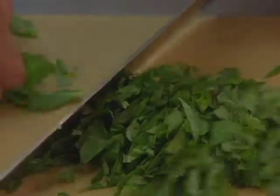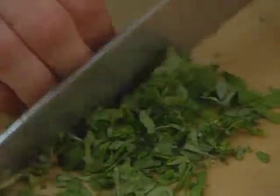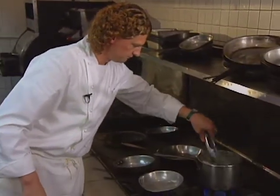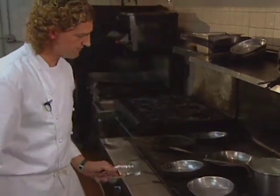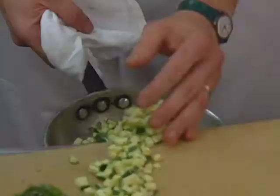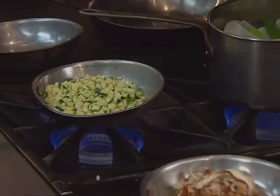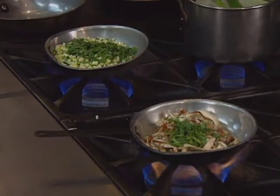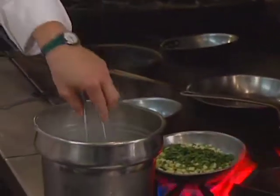Fresh basil is chopped. I'll go back and check my leeks. They need a couple more moments. I'll start getting my pans hot to cook the mushrooms and the zucchini. The mushrooms are oyster and shiitake. Splitting up the basil, mixing a little into both pans. Now that the leeks are ready, I'll put those into an ice bath to shock the leeks so they stay nice and green.